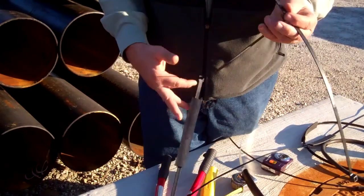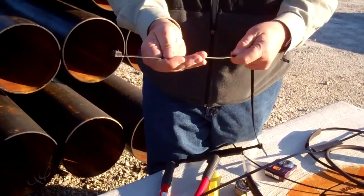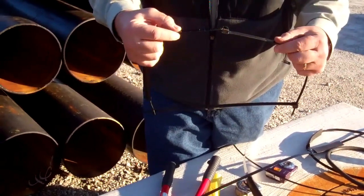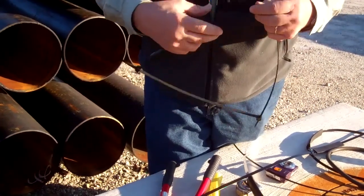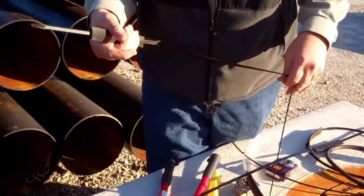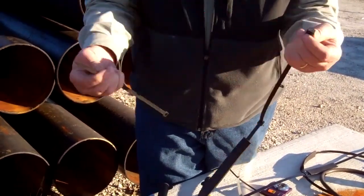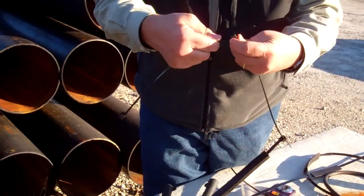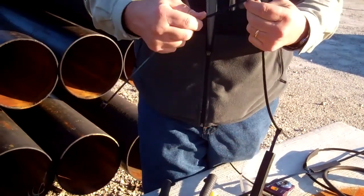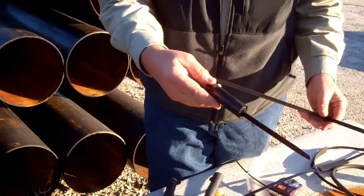This is a nylon tie. I didn't have it long enough, so I put a couple together. It's a 150 lb pull. And I noticed that they were using this — there's nothing wrong with that. It's removable and can be cut. This tie actually happens to be reusable — you can actually release it and take it apart. Not that that would be recommended, but it is one use for a heavy-duty nylon tie.